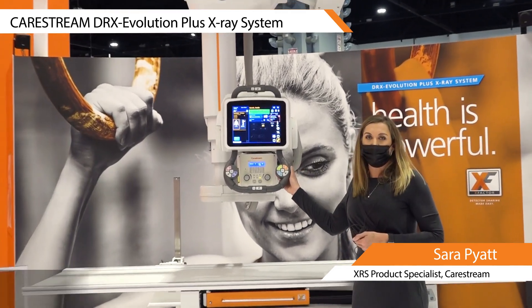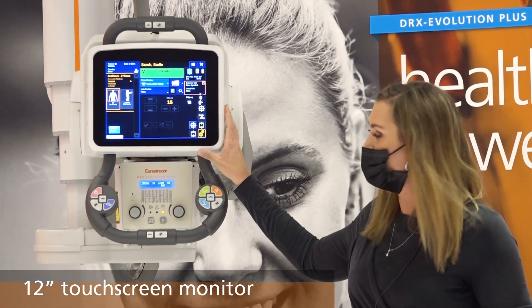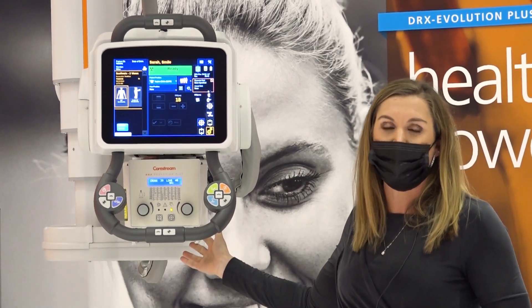I'll start with the overhead tube crane. We have an updated 12-inch touchscreen monitor. Our buttons are color coded to match the movements in the ceiling, and we also have an automatic collimator.